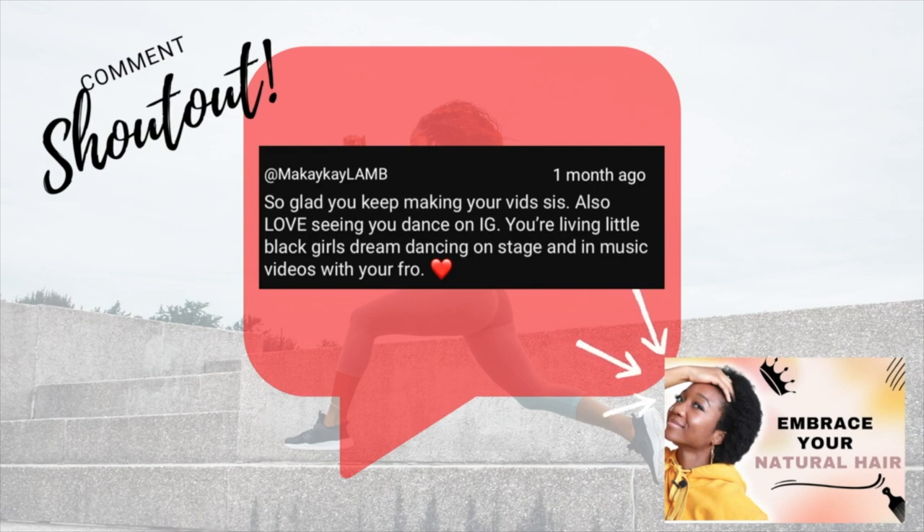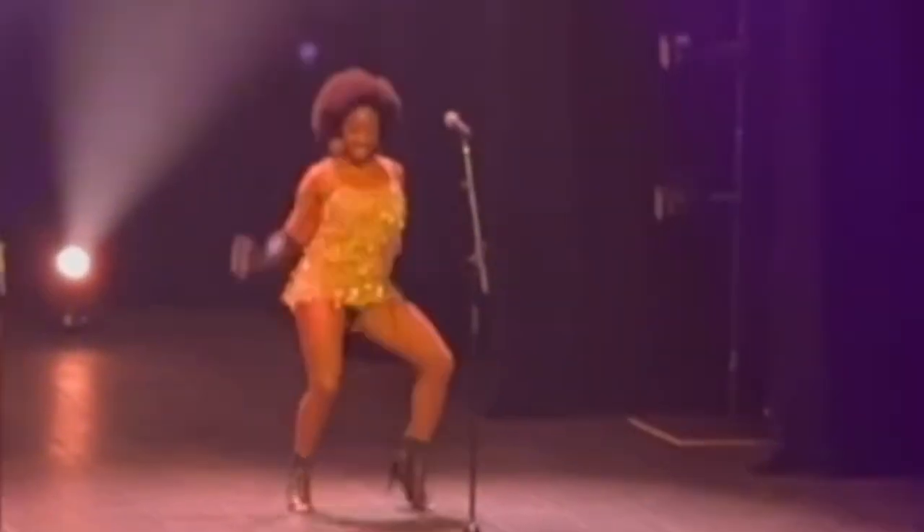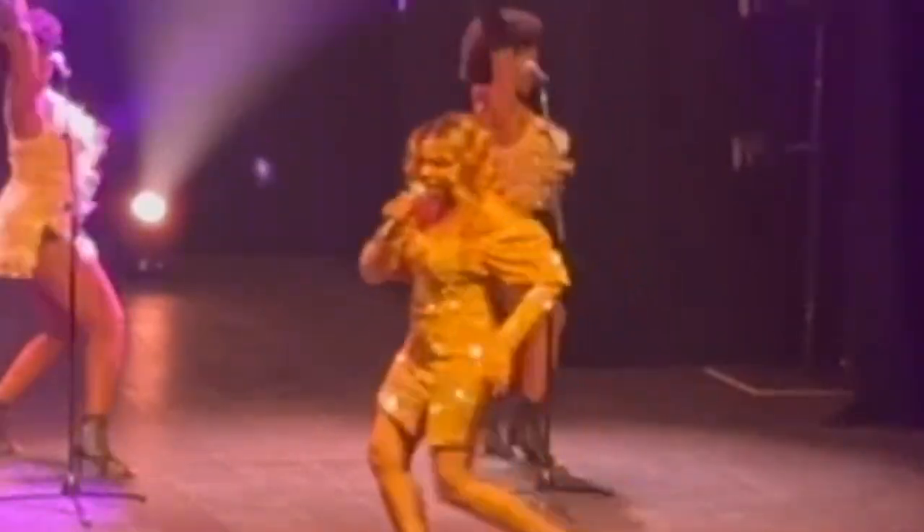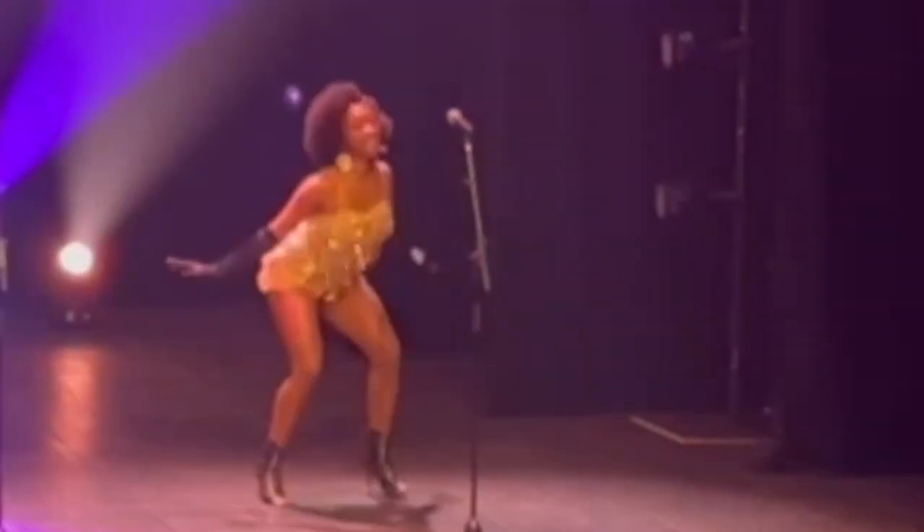Today's comment shoutout goes to McKay K Lam who says: 'So glad you keep making your vids. Love seeing you dance on IG. You're living little girl's black dreams of dancing on stage with your afro.' It took me years to get to this point where I genuinely love my natural hair and love showing it to the world. Go watch my latest video to know all about my journey to loving my 4C hair and how dance contributed to that self-love.